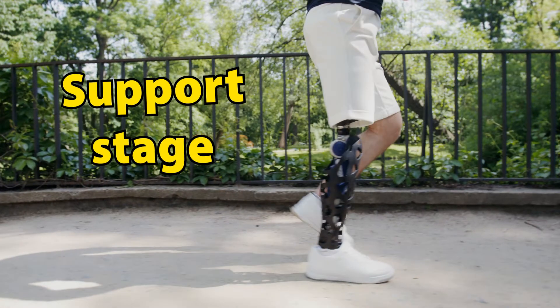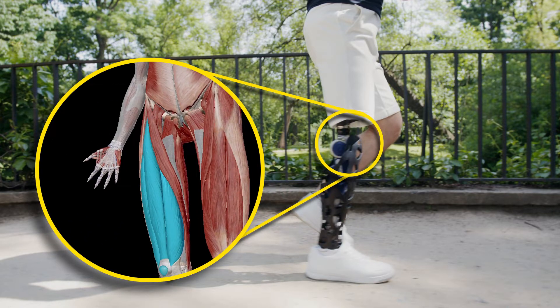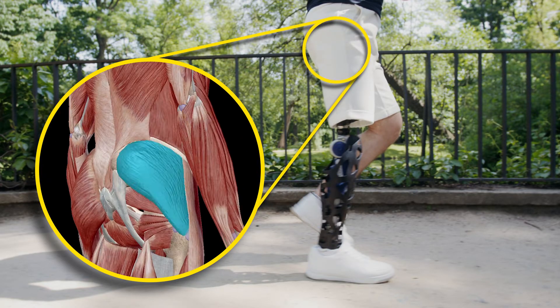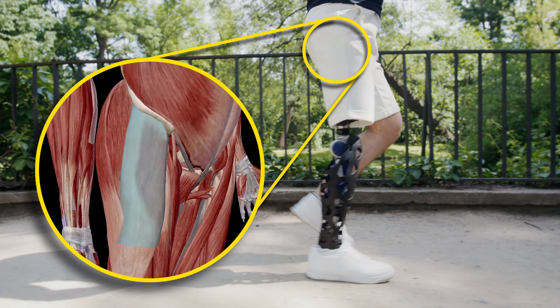Next comes the support stage, which is when the rest of the foot makes contact with the ground. The quadriceps femoris stabilizes the knee, the foot inverters and everters stabilize the foot, and the gluteus minimus, gluteus medius, and tensor fasciae latae contract, keeping the pelvis level.